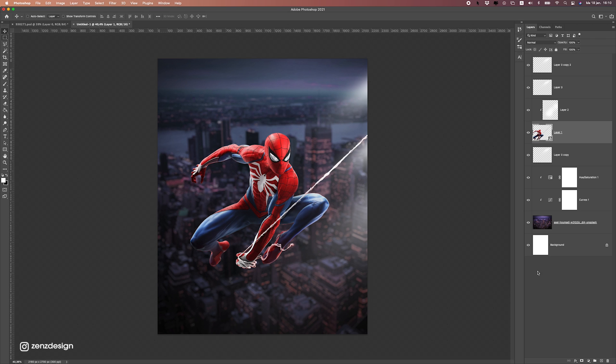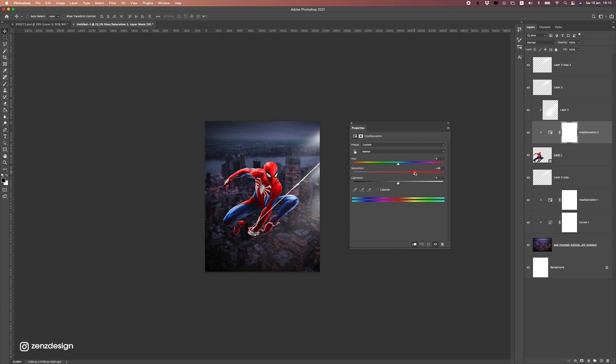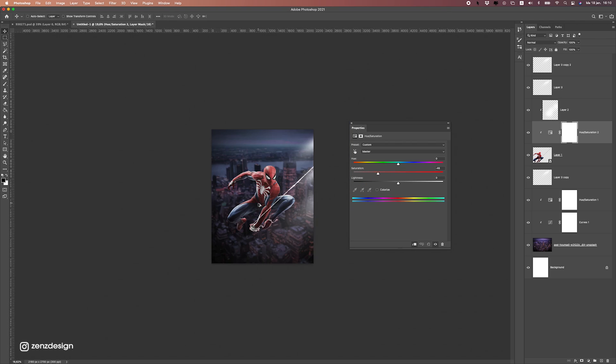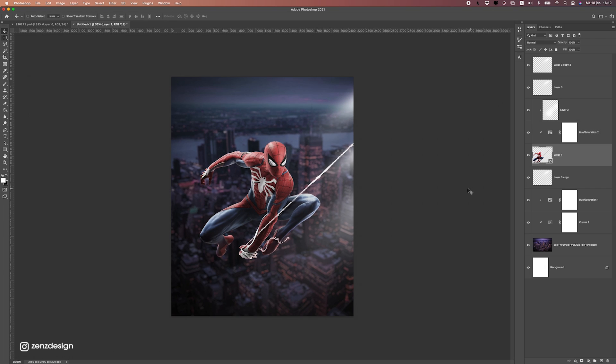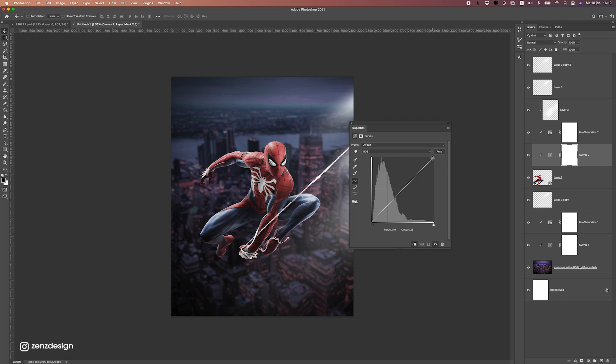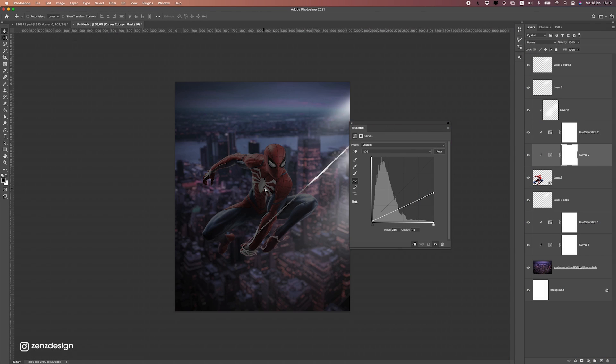Now let's work on the colors of Spider-Man — he is way too colorful. So I'm going to create a new Hue/Saturation adjustment and drop these colors a bit so it blends better with the background. And now we can also work on the lighting of Spider-Man, so let's give it a Curves adjustment and make him darker, trying to match the same dark tones as the background.